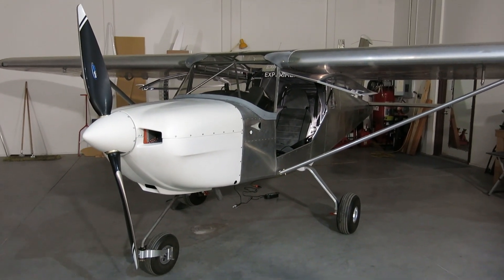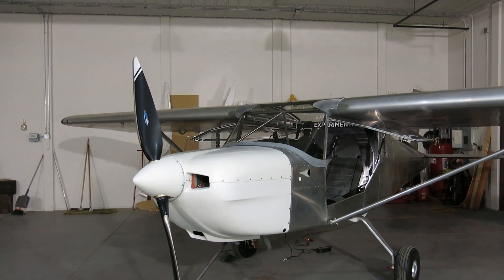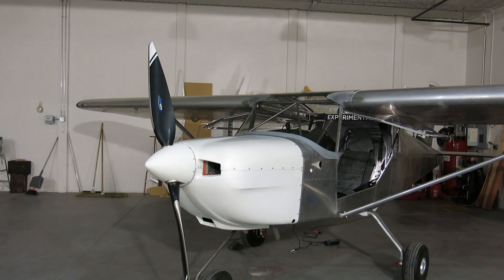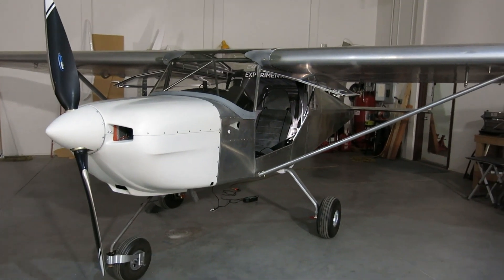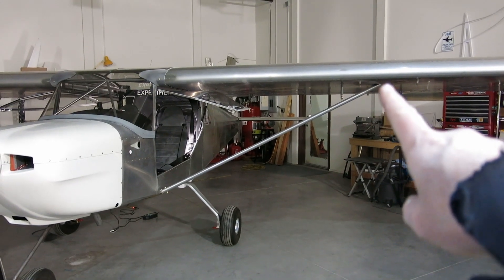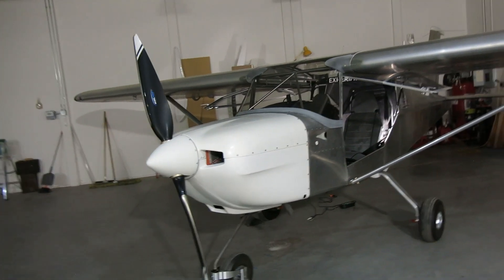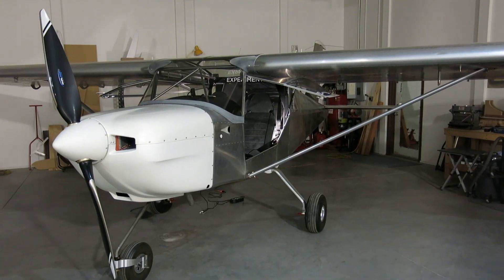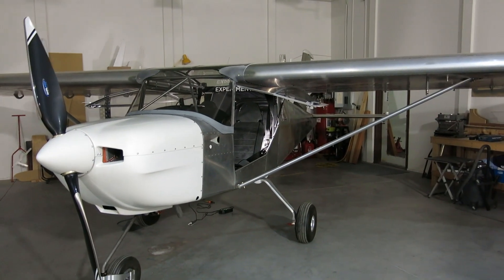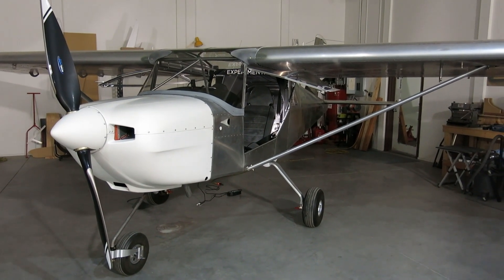We have a completed project, though the project manager notes we still need to do the strut fairings and the flat gap seal. But that's after flying. There's a fairing that goes on the struts on the wing and a flat gap seal that goes on the back — we'll do both of those after we fly it first. So: finished airplane!